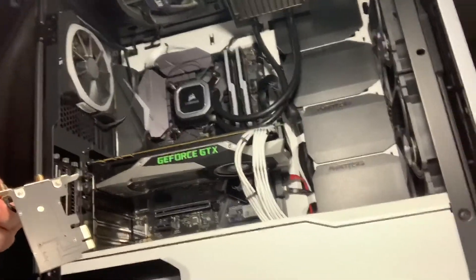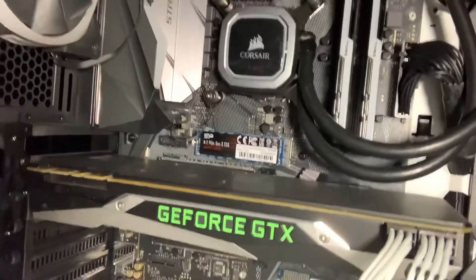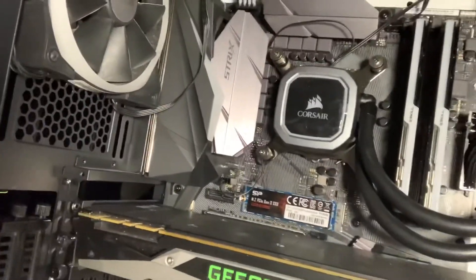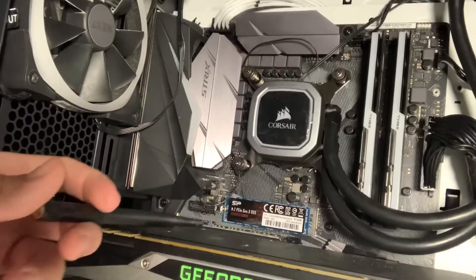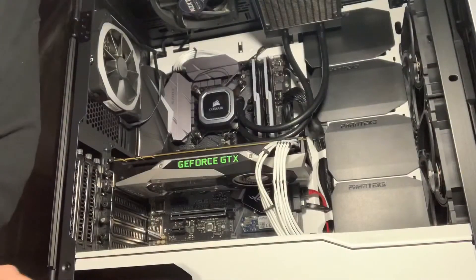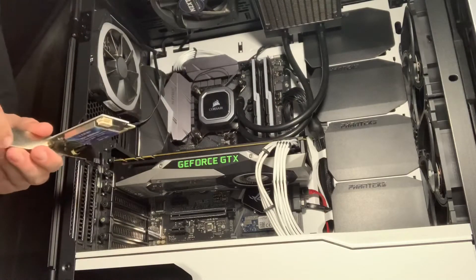If you look right on top of the graphics card, there is a little slot. I'll go ahead and point to it — it needs to go in there. We're going to stick this in that slot.